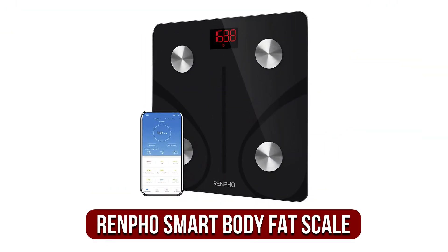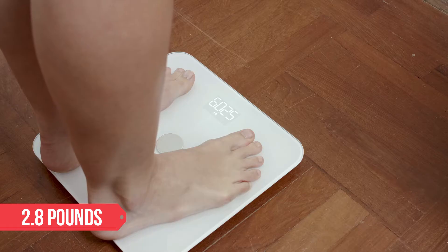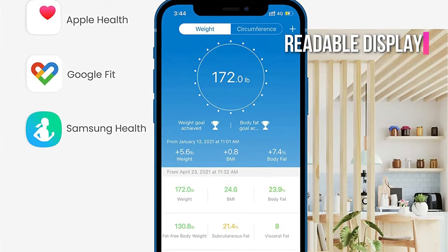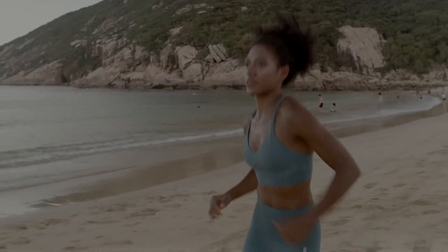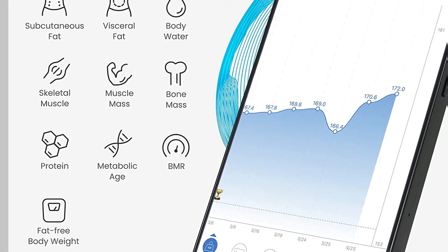Moving up, at number 2 is the Renfo Smart Body Fat Scale. When we evaluated the most crucial attributes, the Renfo Smart Scale got a 4.5, establishing its position as our top pick. At 2.8 pounds, it was one of the lightest scales we looked at, and we liked the clear, readable display. The scale combines with an app and has Bluetooth connectivity, making it ideal for those who want smart features. Our tester commended the simple setup and the ability to keep and track all of your data on your phone. It also includes 12 other metrics, such as body fat, bone mass, and metabolic age.